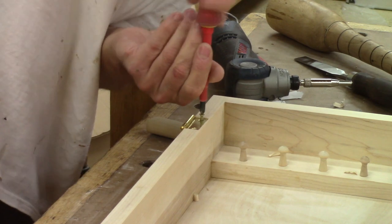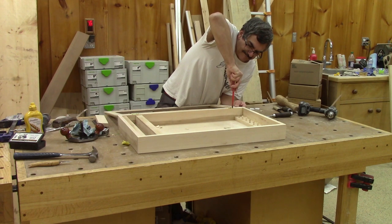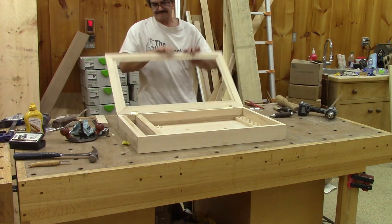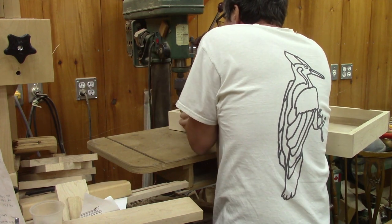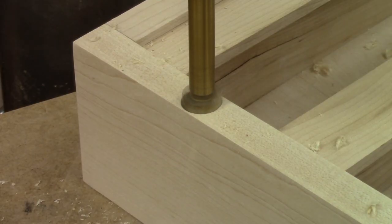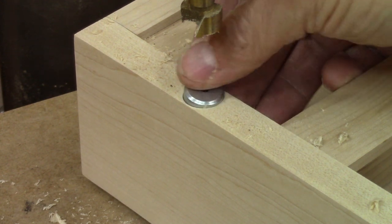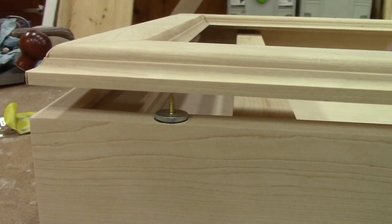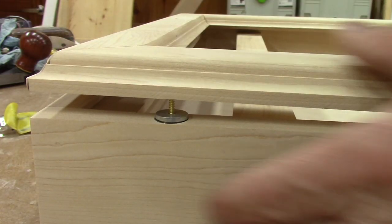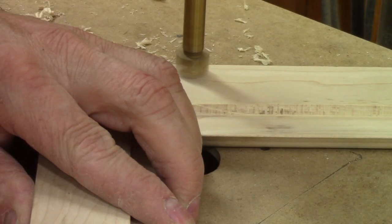When the hinge mortises are done, I can install the hinges, but as soon as I'm done, I have to remove them because I need to drill the holes for the magnetic door catch. I begin with the hole in the case itself — perfect. I can now use this to figure out the exact placement of the hole on the door. It's really hard to miss. Now I can drill it.